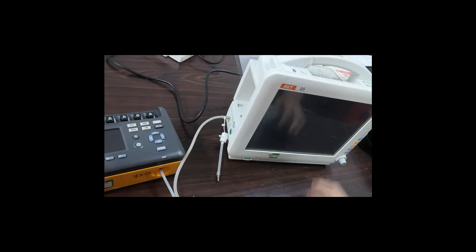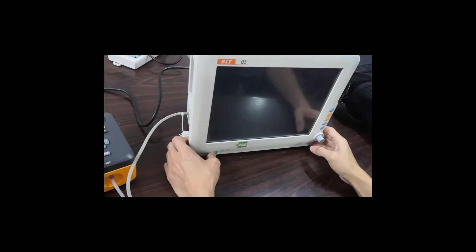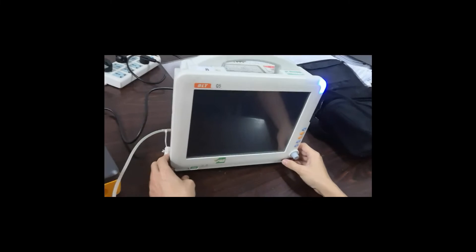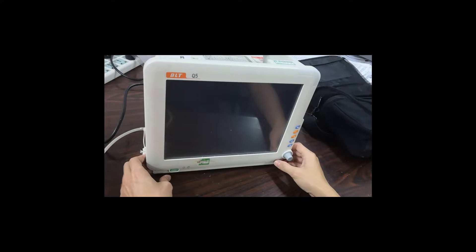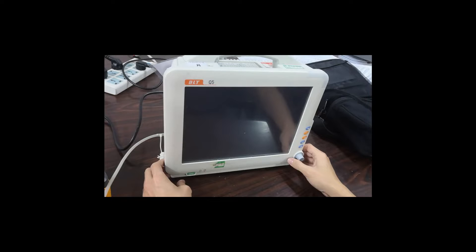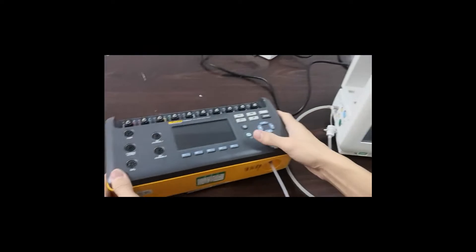Now we start the patient monitor first. Then we can start the simulator.